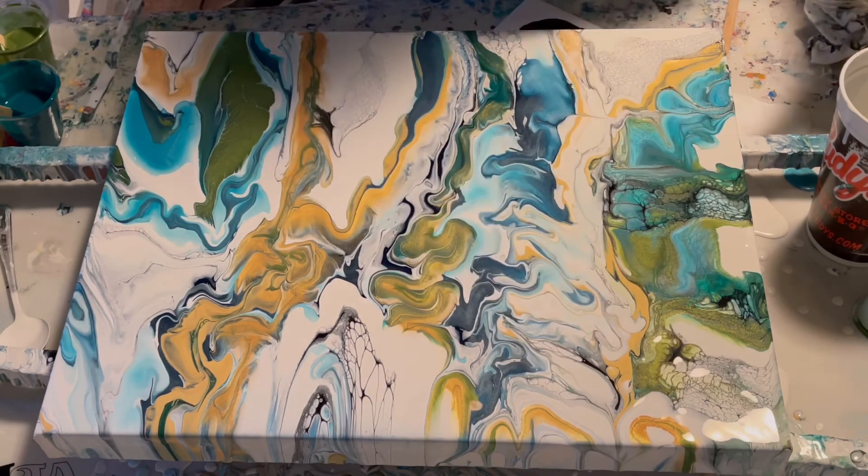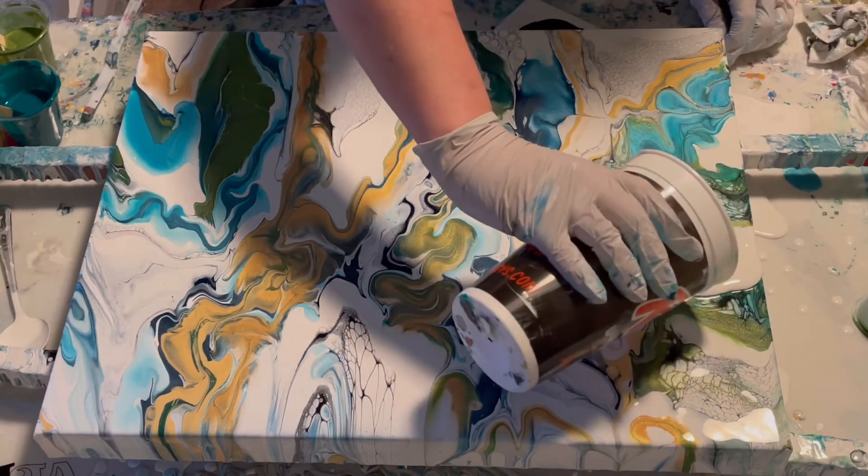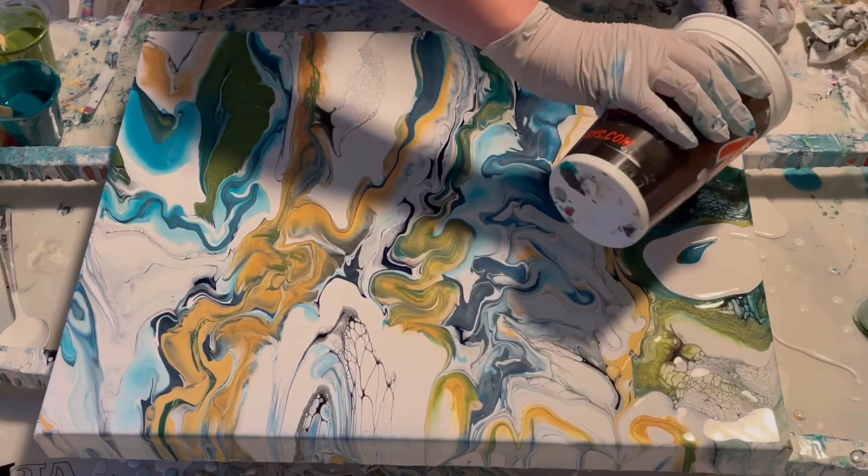Maybe a little white up in here — definitely running out of white — and a little up in here.